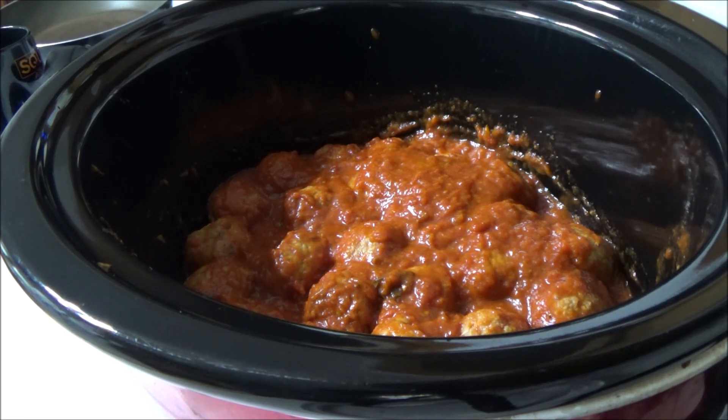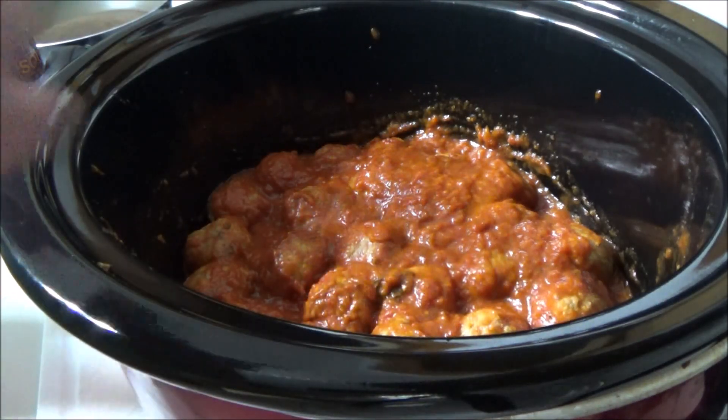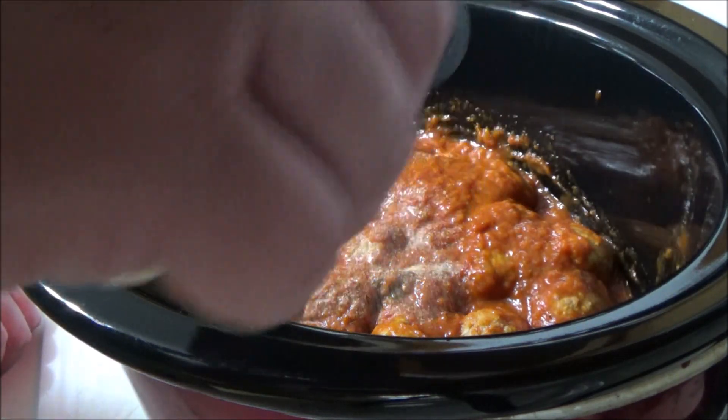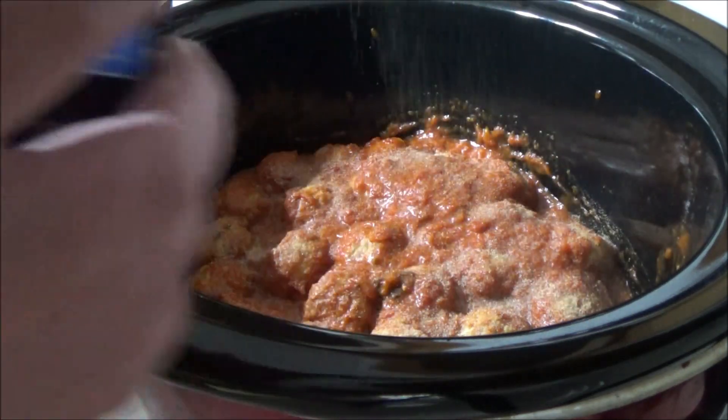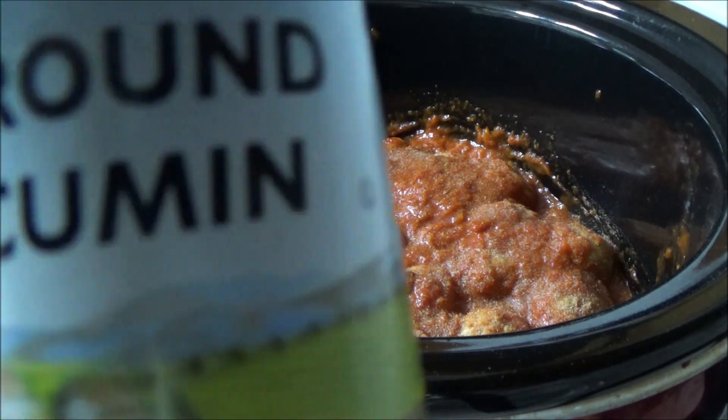Now we're going to be adding some garlic powder, and some ground cumin.